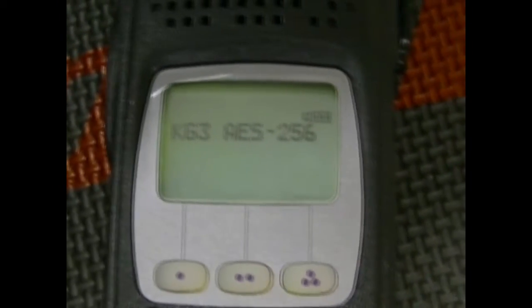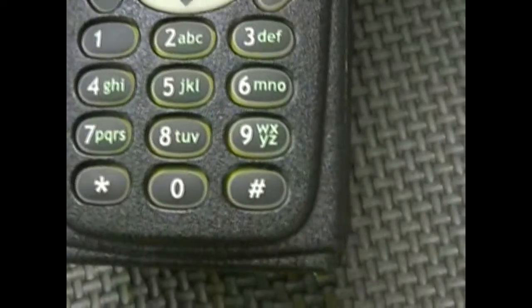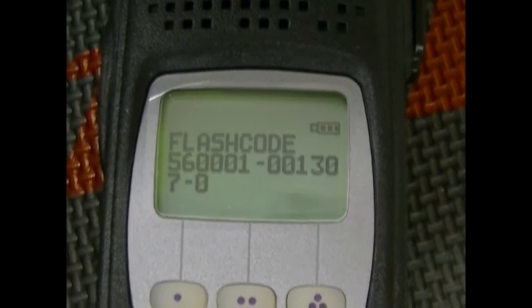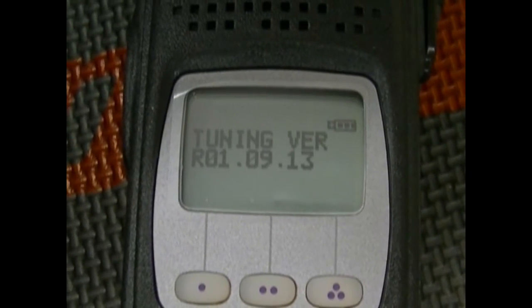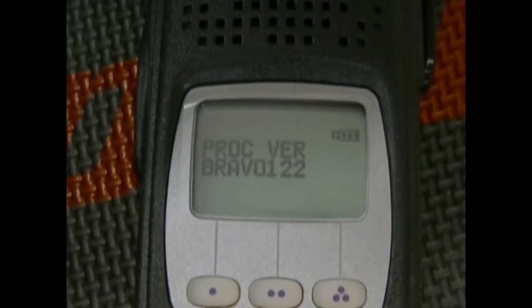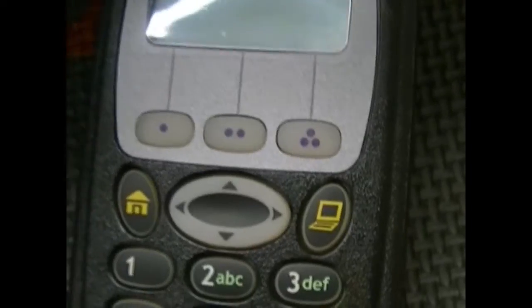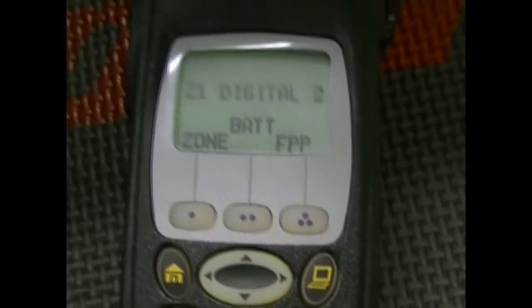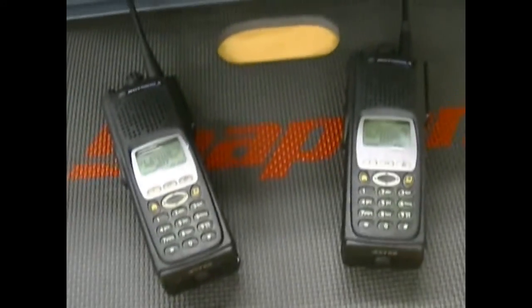They support encryption as well as ADP. Tuning values are all correct. Everything you need. Beautiful units. Anyway guys, hope you're doing well, take it easy, later on.